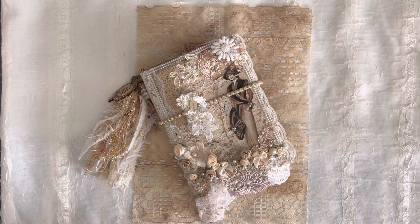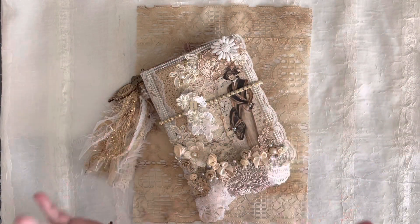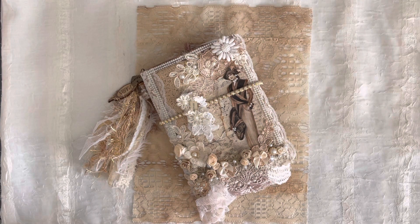Hello, my beautiful crafty friends. It's Lorette, the Vintage Paper Girl. Welcome to my studio for our finale, number 10. Oh my gosh, 10 parts for this beautiful old Paris lace folio. Today we're going to do the final flip through of everything I have in here, and talk about why I have what's in here and what I don't.